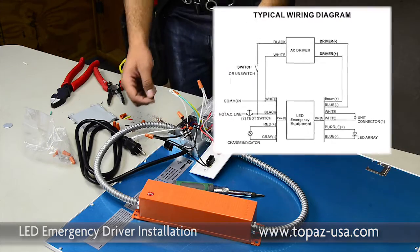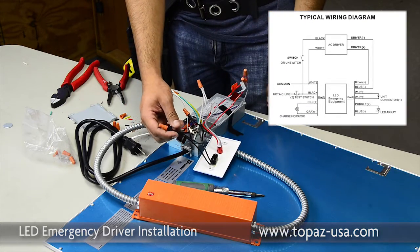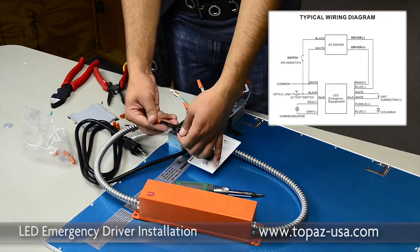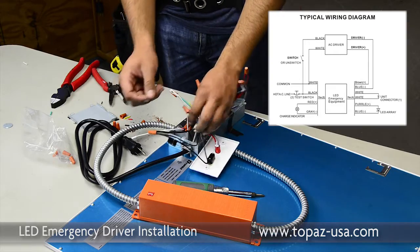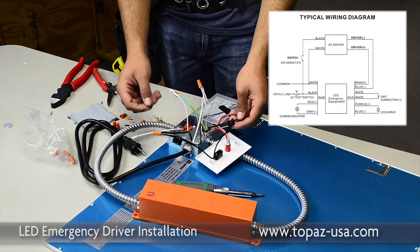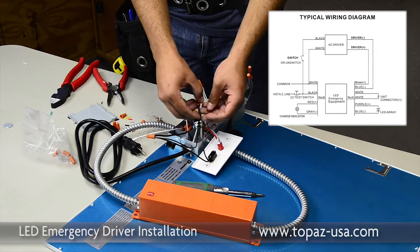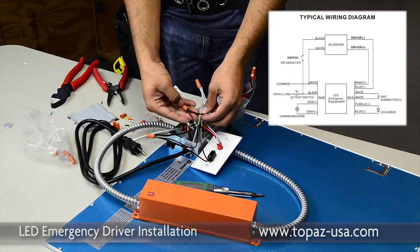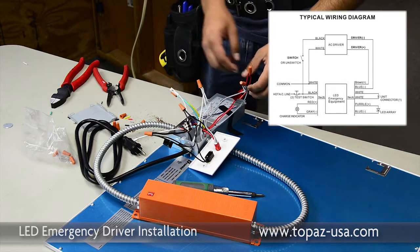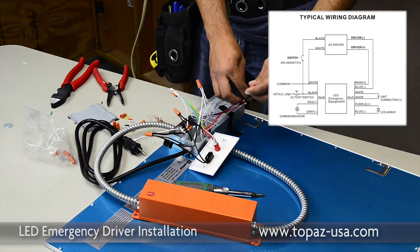Here's an overview of what we've completed. On the reset switch, we have the power supply coming in — three conductors: the feed coming in, the power lead that goes to the emergency ballast, and the lead that goes to the actual switch. The second lead for the switch leg is wired directly to the LED array. The indicator light is wired gray to gray, red to red.